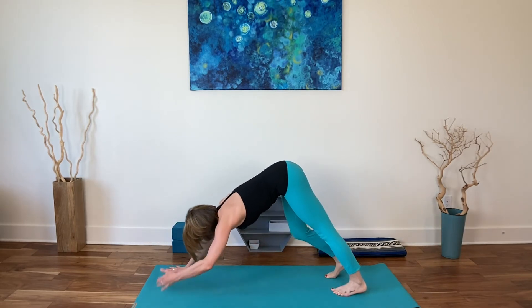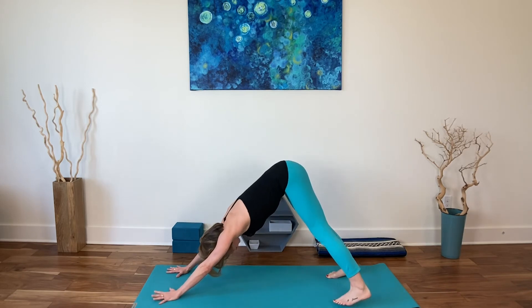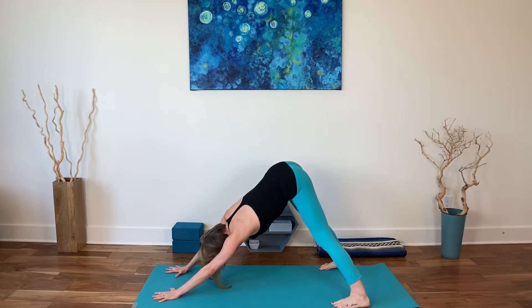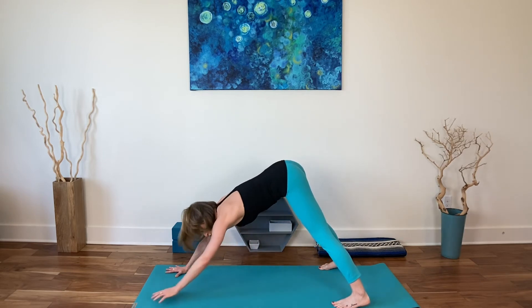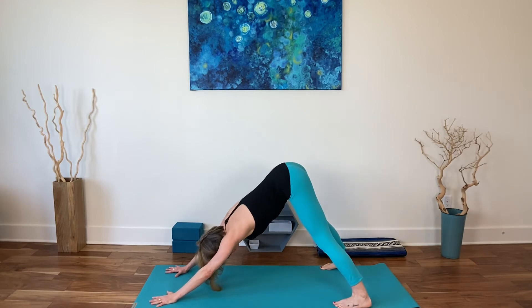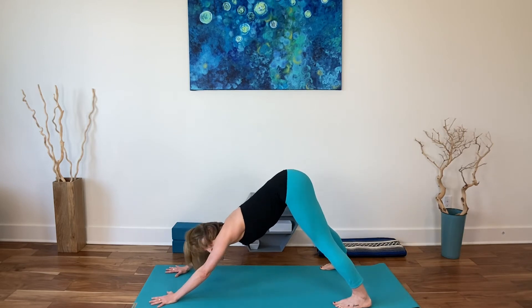Even if you chose standing or that forward fold, let's join in downward facing dog. Widen your stance to the outer edges of your mat and gently sway your hips side to side. As you do this, I want you to think that the hips go side to side, but sitting bones are still pointing straight back. Move your sitting bones back to the wall behind you as you go side to side. This is beautiful for hamstrings, glutes, IT bands.